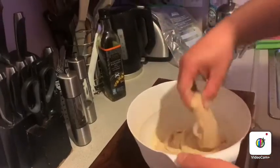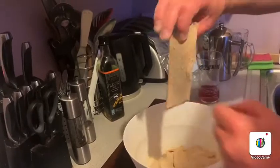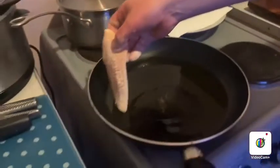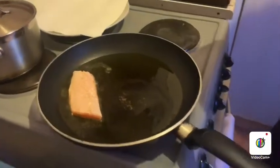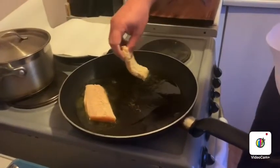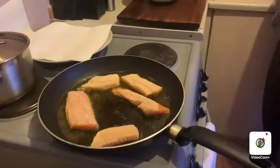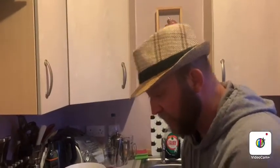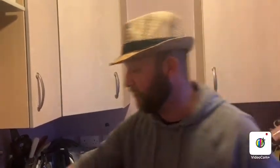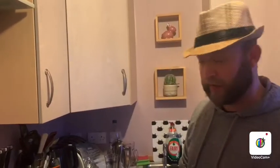The biggest pieces — we're going to go in skin side first, and always away from you so it doesn't splash you. You're literally just frying it for about two to three minutes either side. You just want to get a nice crunchy coating on it and then drain it onto some kitchen paper.